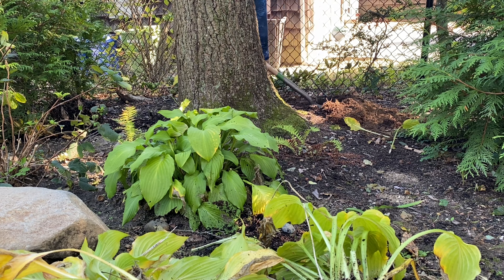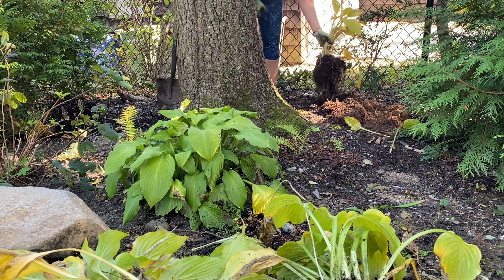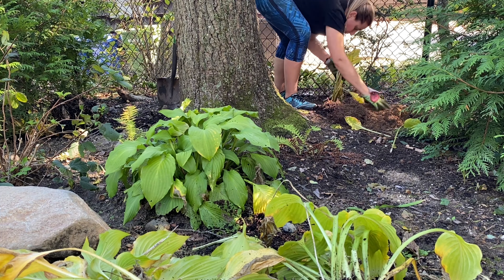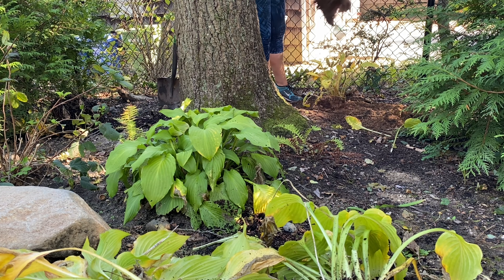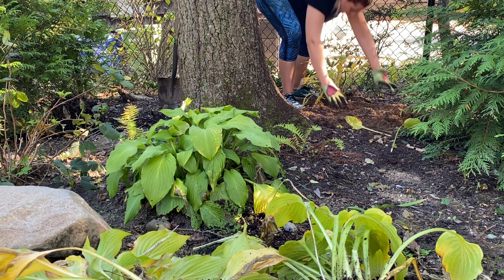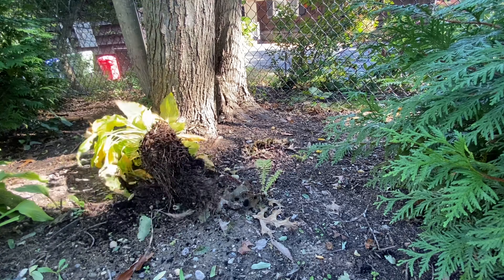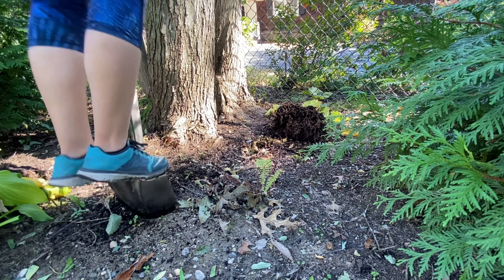In my side garden where I'm planting the hostas, there are a lot of roots — it's underneath a tree, so the tree roots are there, and our whole yard used to be pretty much a forest when we first moved in, so there are roots from things I don't even know. I'm really trying to go for a woodland garden here, filling it up so I don't get weeds and so we're not so open to our neighbors. I did plant some pampas grass but it hasn't bloomed yet, so in the meantime I'm just relocating plants and doing some free plant moveage.